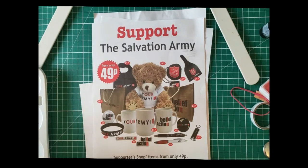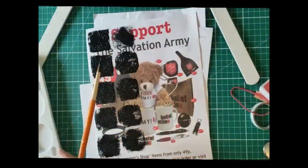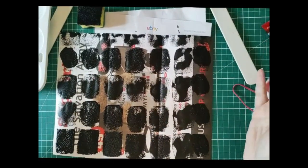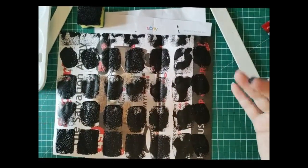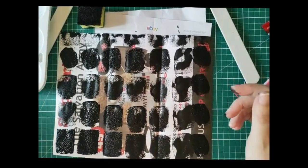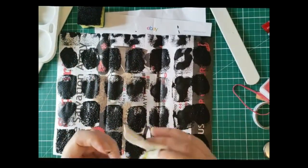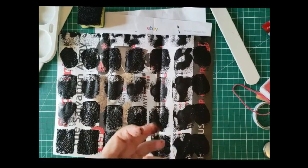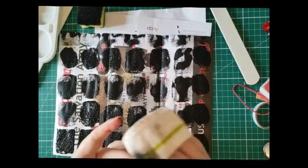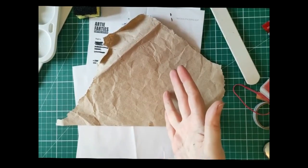Okay, so obviously that is not finished yet, but you can hopefully already see that it looks more interesting than it did before. If I was using it for collage I could probably already use it as it is. I'm going to add some more layers in a little bit once it's dry, but you get the sense I'm immediately starting to make something a little bit more interesting than the junk mail I had before.